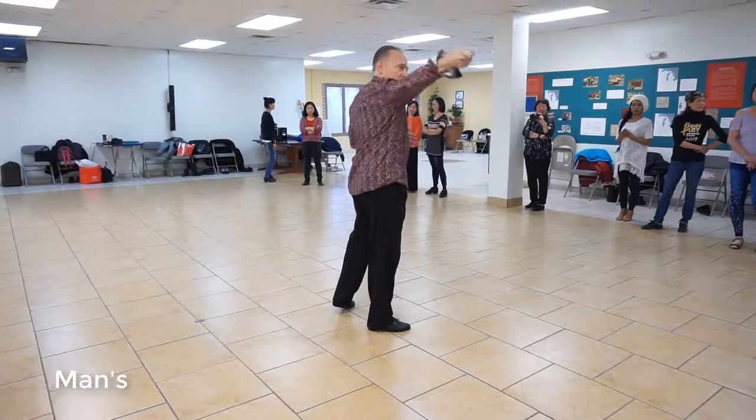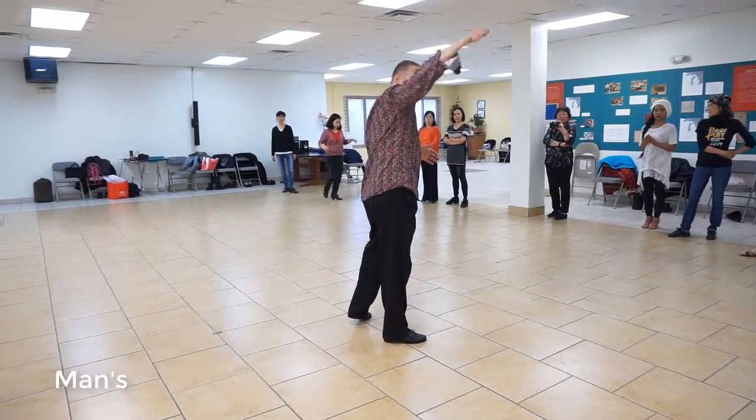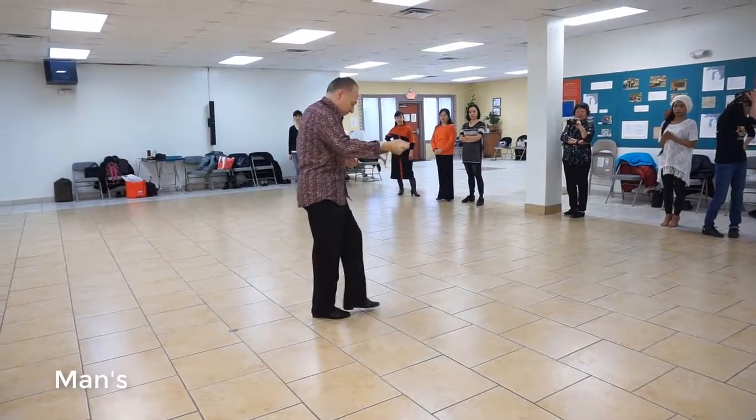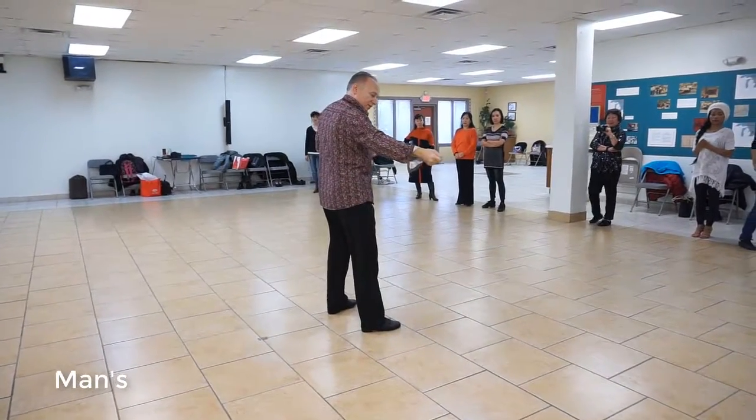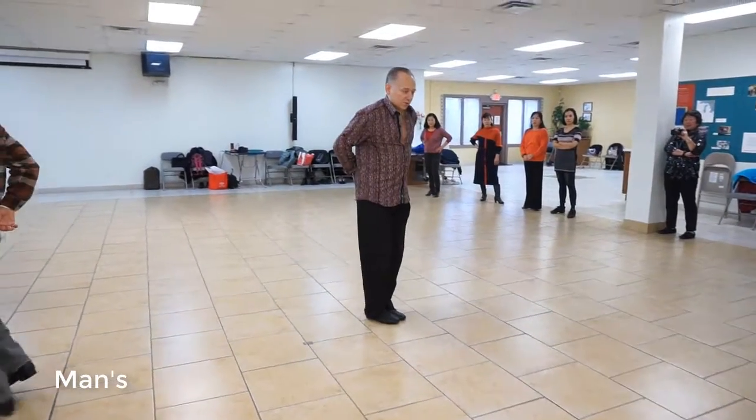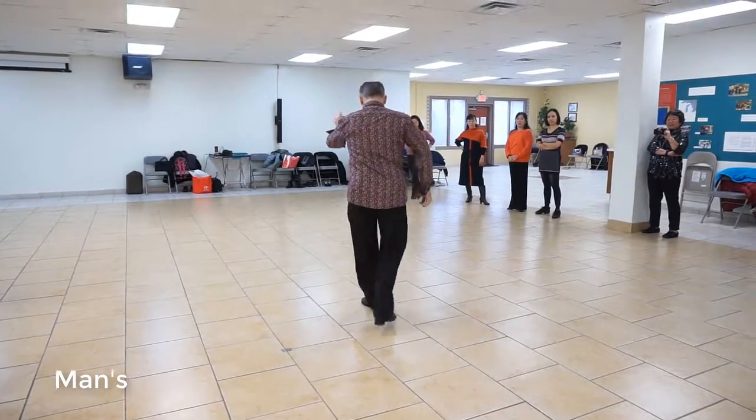We're going to do an over and an under. The hand goes over her head, one, goes under, two, and three, side break. Now she goes out that way — one. We go with her, we turn to our left, two. Rock forward toward her, and three.